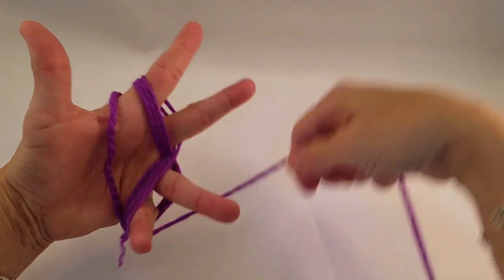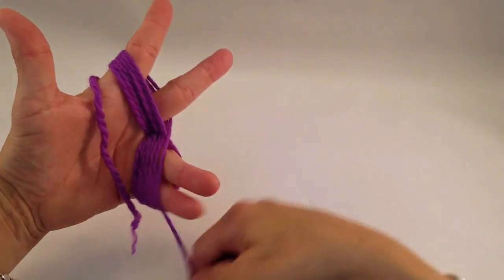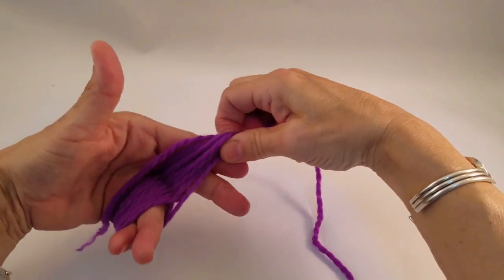Stack the strands on top of one another. This will make it easier to pull at the end. Continue stacking until you have used up your yarn, or your yarn butterfly has as much yarn as you'd like.